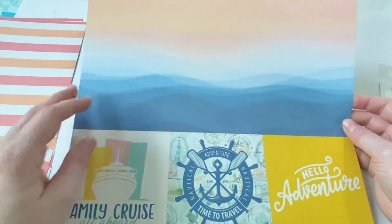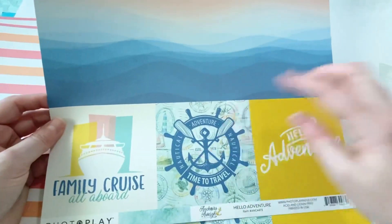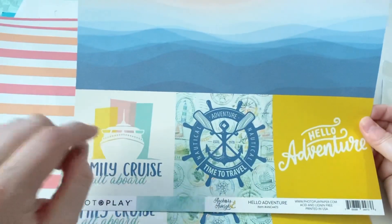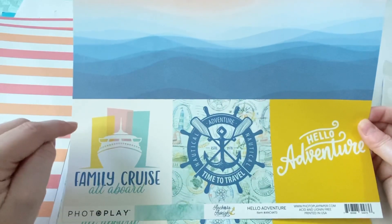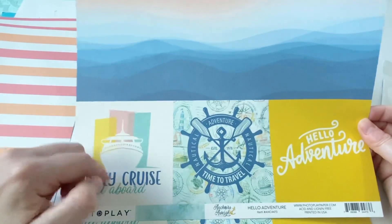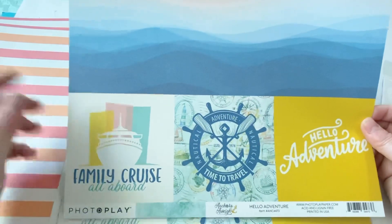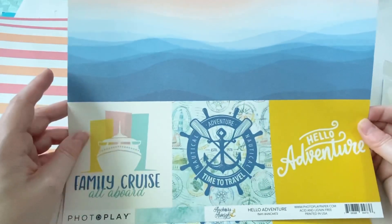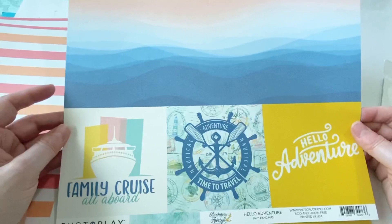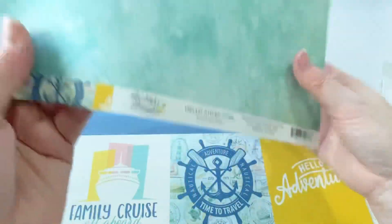And then this sheet is kind of neat — it's all one piece and then you've got three little ones at the bottom: family cruise. That's actually really cool because the cruise that I need to scrapbook was an Alaska cruise and it was a family cruise, so that'll be kind of cool. So even though these don't really have Alaska colors — these papers give me more of a tropical cruise kind of vibe — that's not going to stop me from using it.